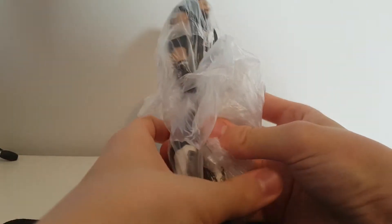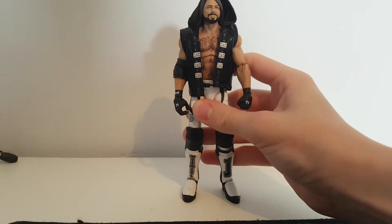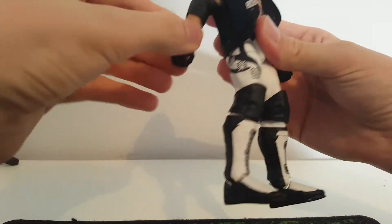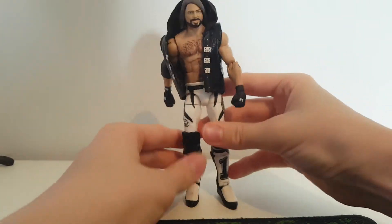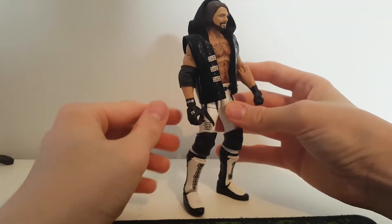Here it is — oh baby! We have a white Elimination Chamber AJ Styles! This looks awesome, way better than I thought. He used the Shawn Michaels mold, which is why I was a bit hesitant because the kick pads are obviously different to all the other AJs, but this looks awesome, I really like it.